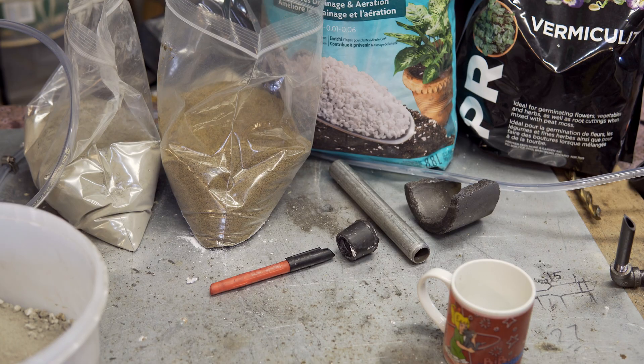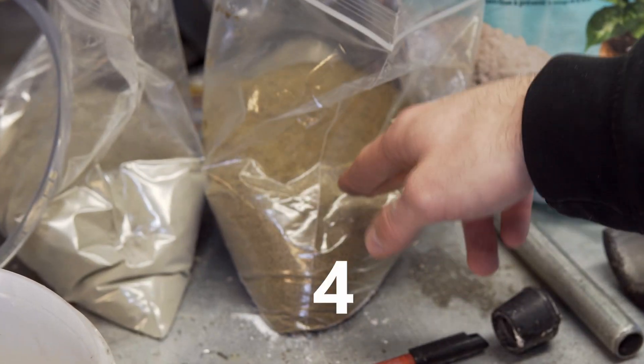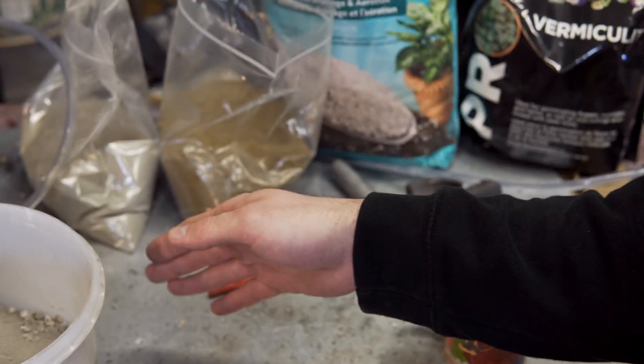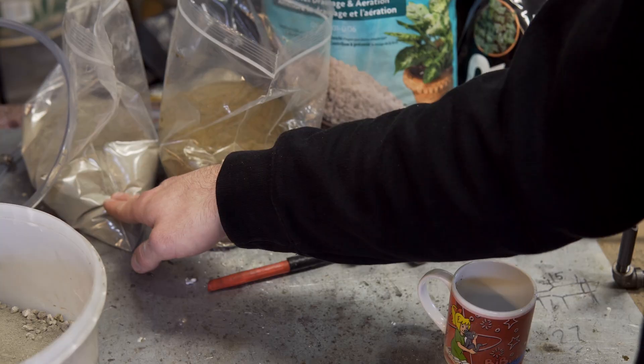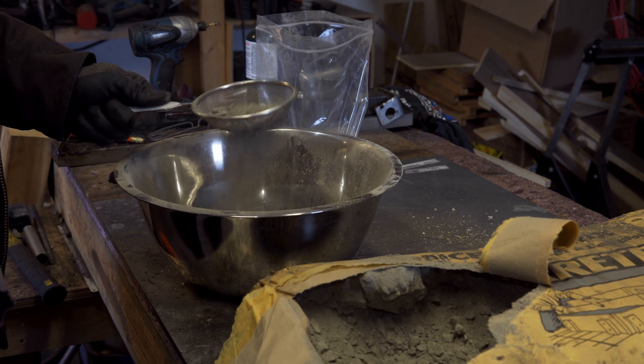Please pass on my thank you, because if this works, I'm going to be a happy camper. The formula we're using calls for seven parts vermiculite, seven parts perlite, two parts cement, and four parts sand.